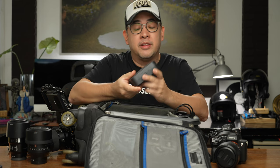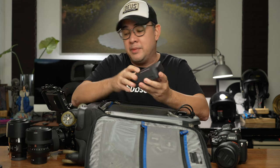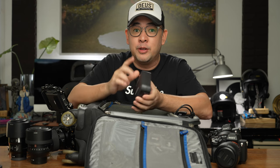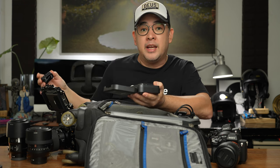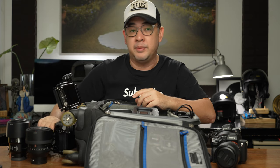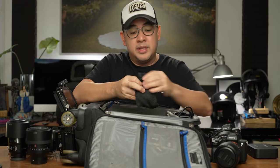I also have another mic I'm testing — the Saramonic Blink Pro 500. I need another mic primarily because the Ninja V doesn't have a built-in mic and it cannot pick up audio from the HDMI cable when I'm in photo mode rather than video mode, so it doesn't transmit audio via HDMI. Therefore I put the receiver mounted here, attached directly to the Atomos Ninja, so it's very easy for me to edit the videos because I can just sync the audio. The Saramonic also has attachments for a lapel and everything.